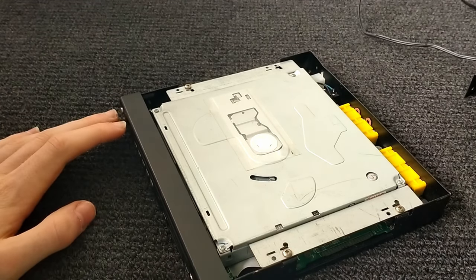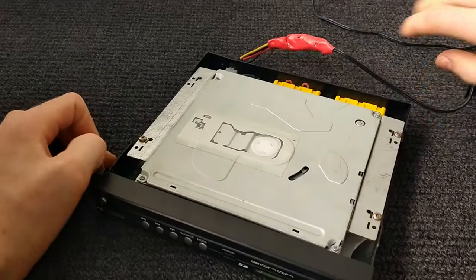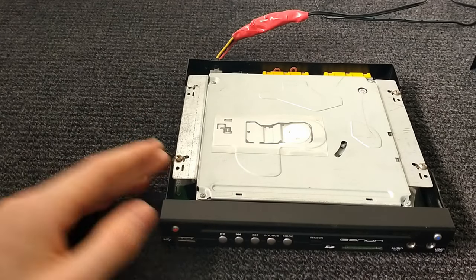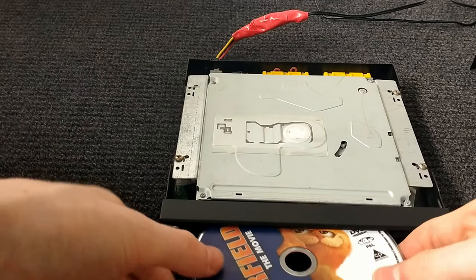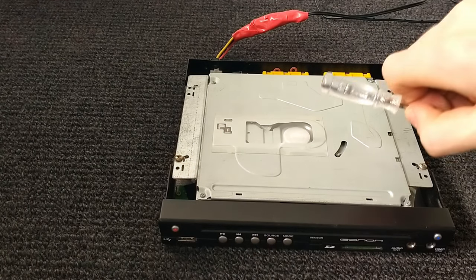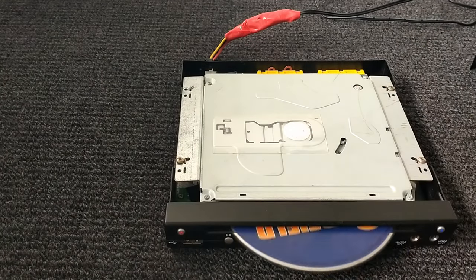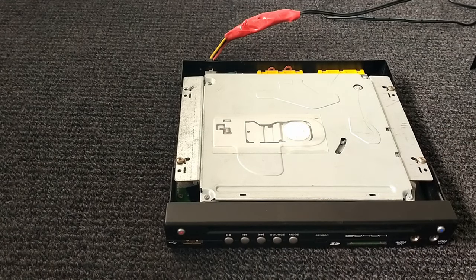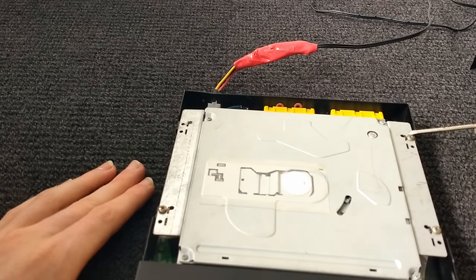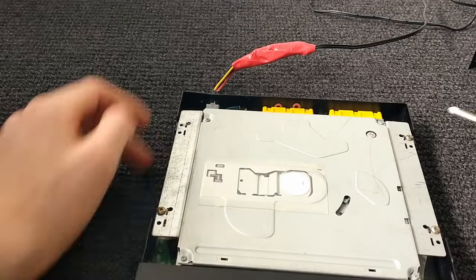So if I grab my power lead and plug it back in again, you'll see when I turn it on — watch this part here when I put a disc in. You'll see this part right here is spinning. If I eject it and stop, and eject the disc — now if I turn this off, there are seven screws that I have to take off.